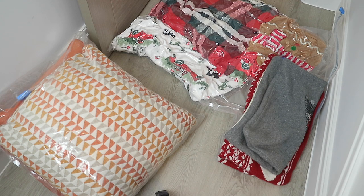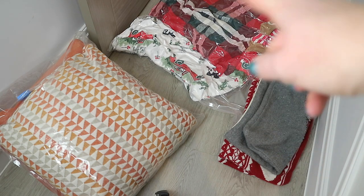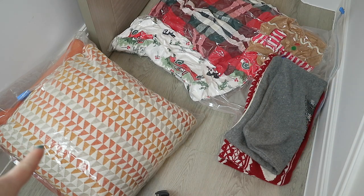One thing I discovered about vacuum pack bags is that although they condense down, if you have feather pillows it doesn't actually stay shrunken down — that one there doesn't have anything feathered in it, but this pillow here does. So vacuum packs don't work well with feather pillows. And most of my cushions I do like to have the feather insert in them, just because I think they hold the shape better.